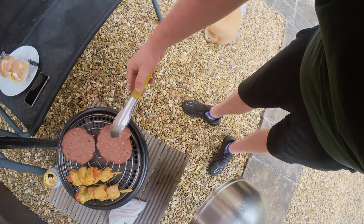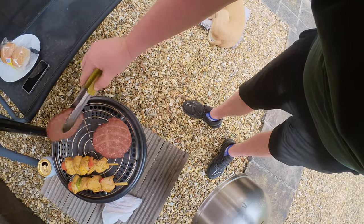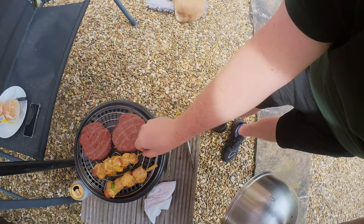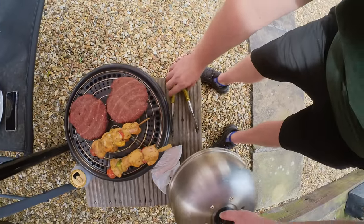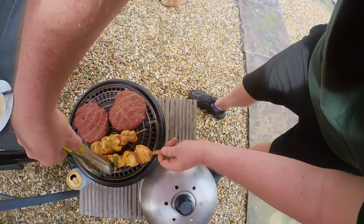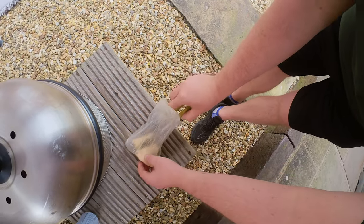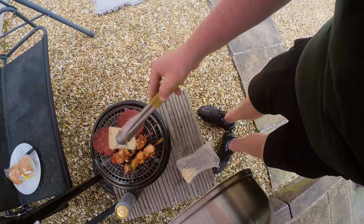They've had about half an hour, so let's flip these over. There we go — they're starting to get a little bit of colour on them. Let's flip the kebabs too — you want things to cook evenly. As you can see, nothing's burnt. If I'd cooked them on the barbecue mode with the barbecue tray, they'd be black by now.